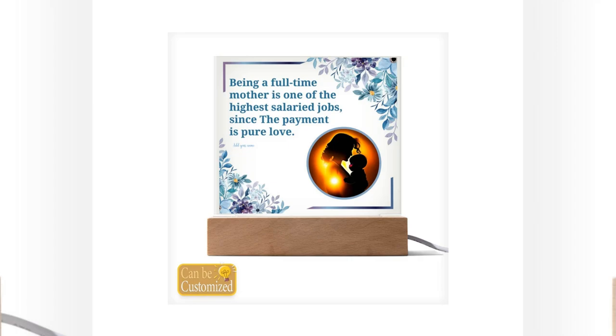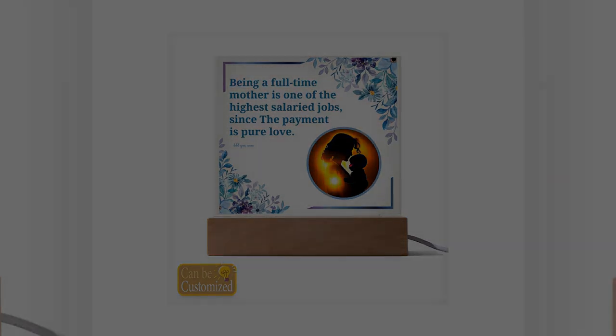Experience the magic today. Step into a world of enchantment with the 3D Square Lead Lamp. Elevate your space, inspire your senses, and make every moment unforgettable. Order yours today and discover the transformative power of light and design.